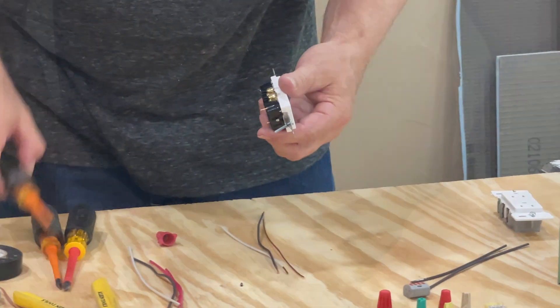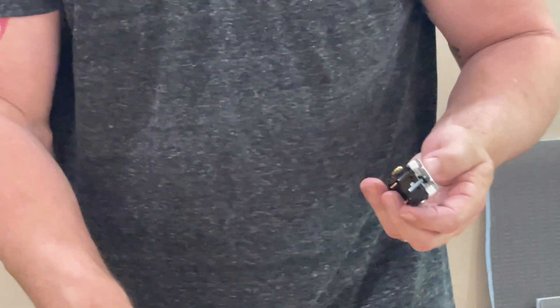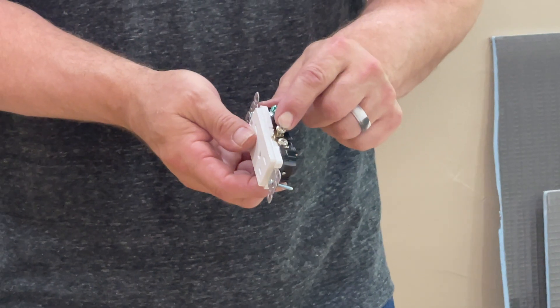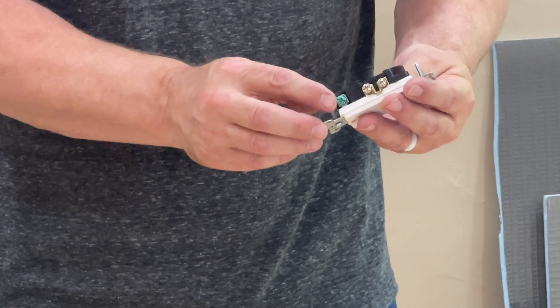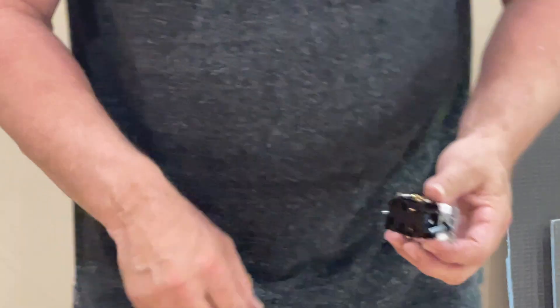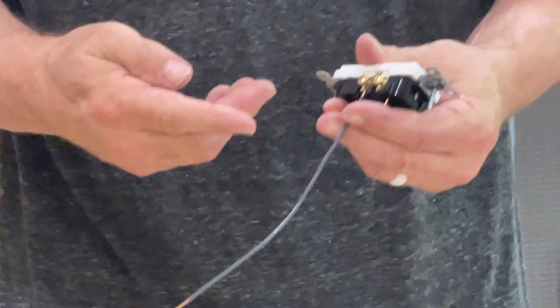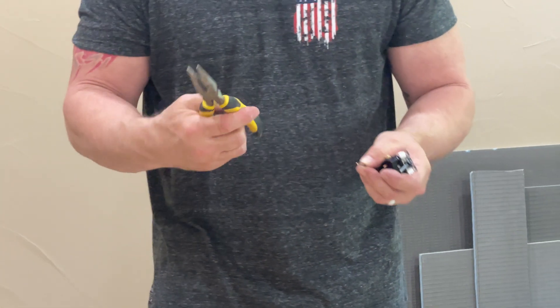I'd like to show you just how different these are and how much more time it takes to wire the traditional one versus the new one. With the traditional plug, my wire ends need to be loose. I have a gold terminal and a silver terminal — silver is my white, which is my common wire, and gold is my black wire, which is my hot. There's also a green terminal for earth ground. Most people just slide the wire in and crank the nut down, but that wire can fall out, so I never do that. I use my favorite needle-nose pliers instead.